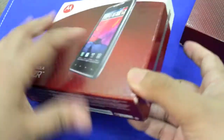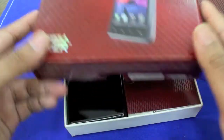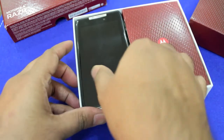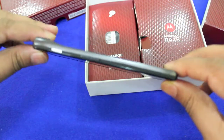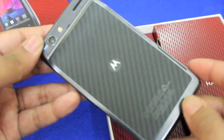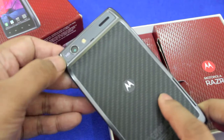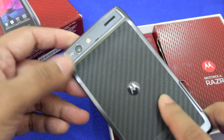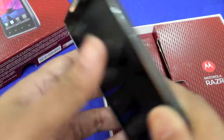The box is quite nice, it's very slim, very telling of what's inside. Take off the cover and you have the Motorola Razr right there. Very sweet looking device, very thin. There's the Kevlar back panel right there and a high definition 8 megapixel camera. Very sweet little device, definitely gonna enjoy this.